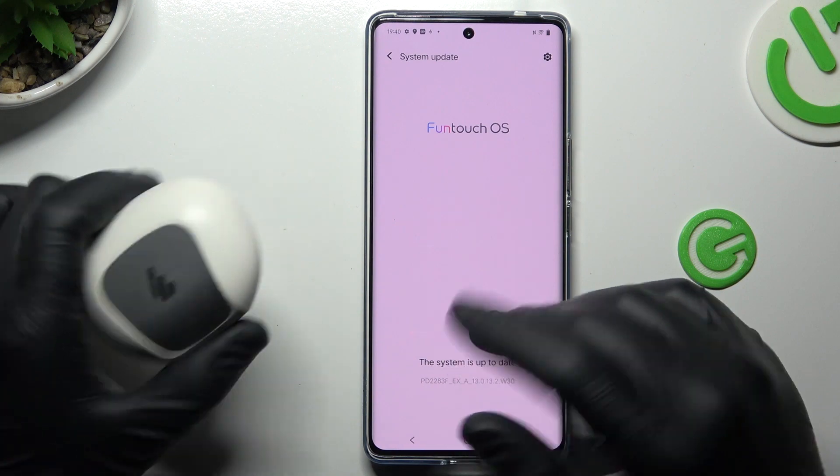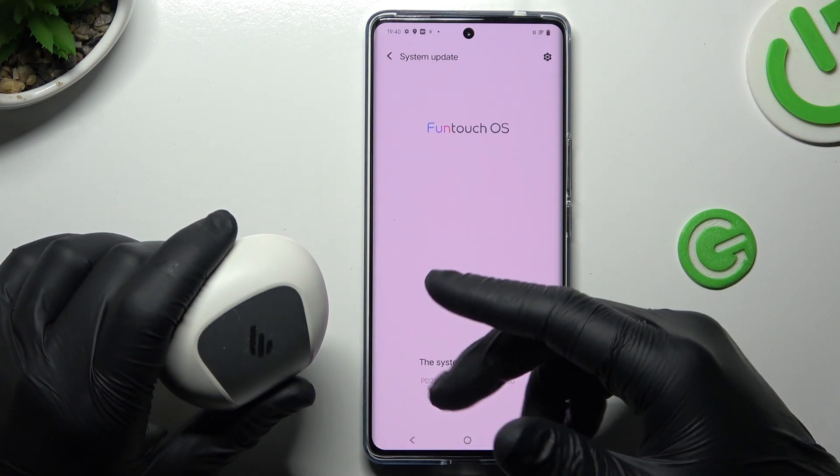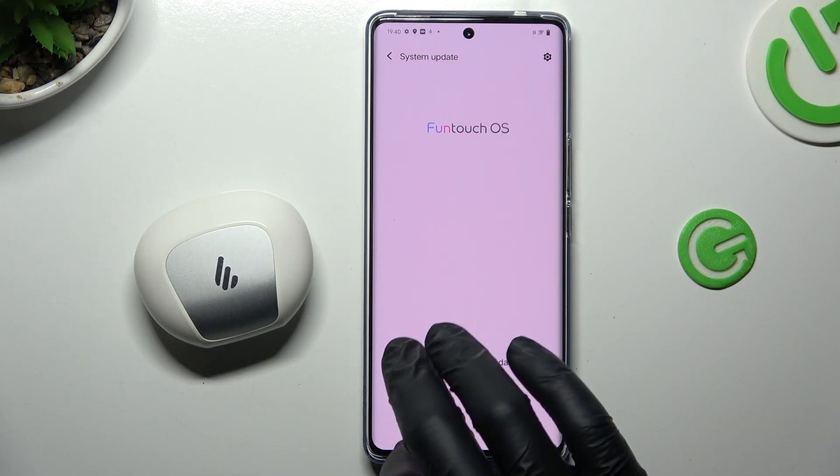And as a last step, try to check your Bluetooth accessory and your phone on another Bluetooth device to check which one is visible and which one is making the problem. That's it.